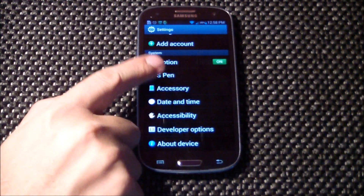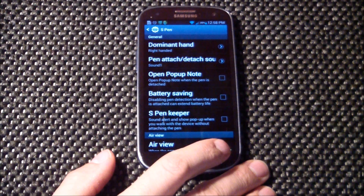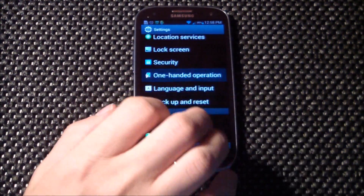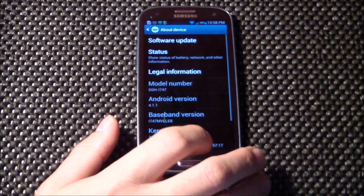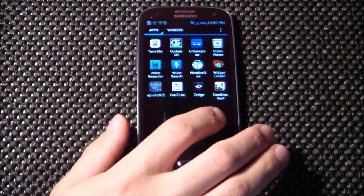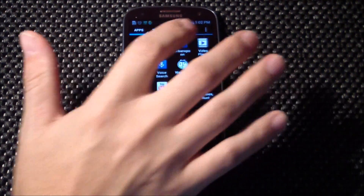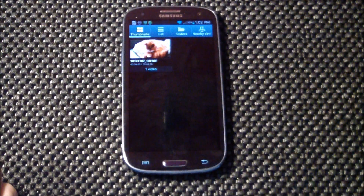Further proof that this is Note 2 based: here are the S Pen settings, and up here are the one-handed settings. Going to the About Phone we can confirm Android 4.1.1 and this is indeed Serenity 1.2.